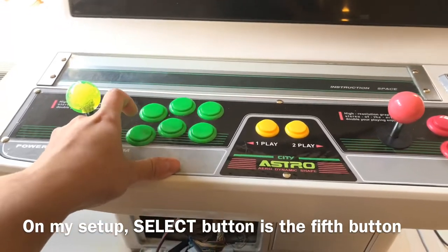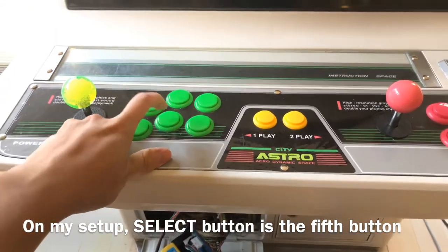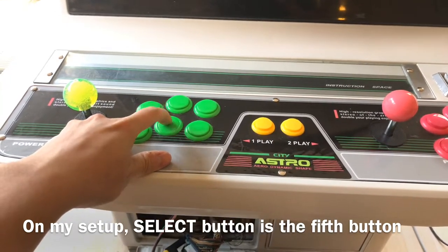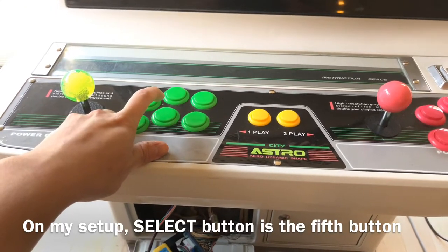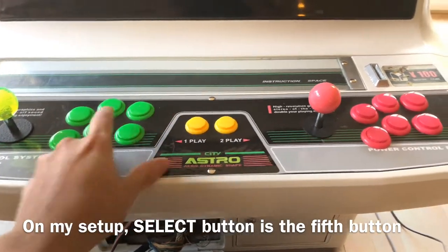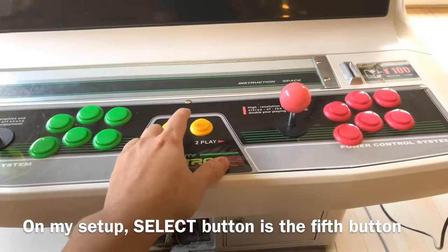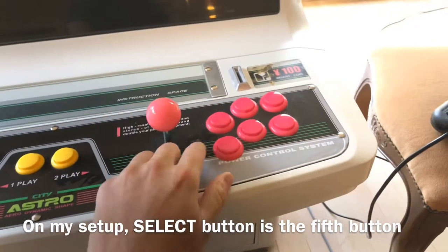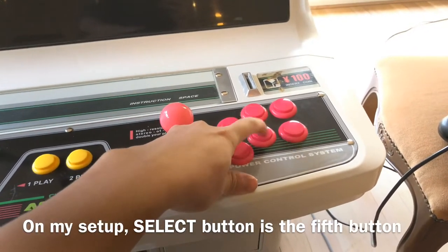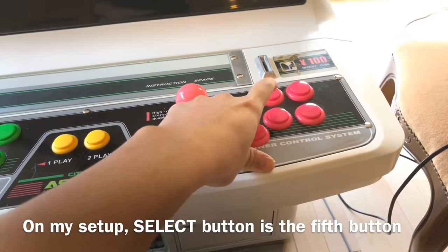So this is going to be B, C, D — the fifth button is going to be select or coin for the first player. This button does nothing, so you're going to have start one, and the other side is going to be start two. A, B, C, D is going to be coin 2 or select 2.